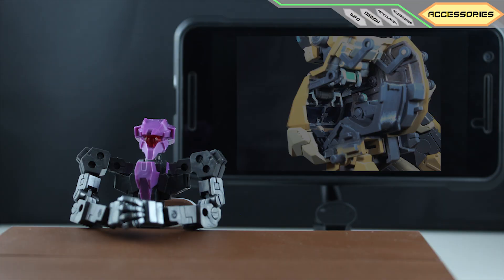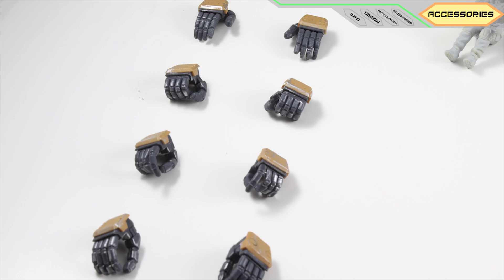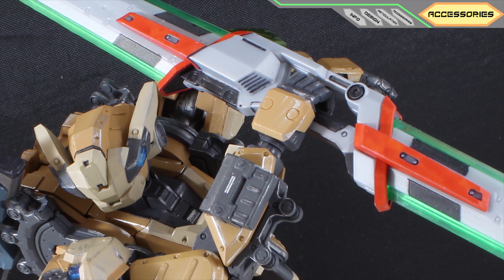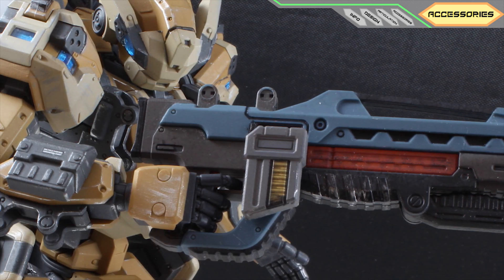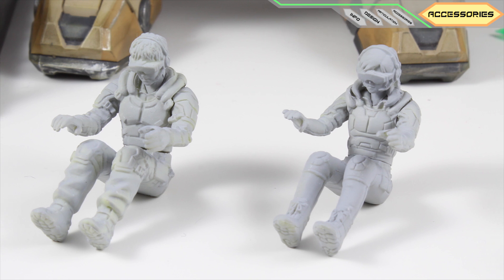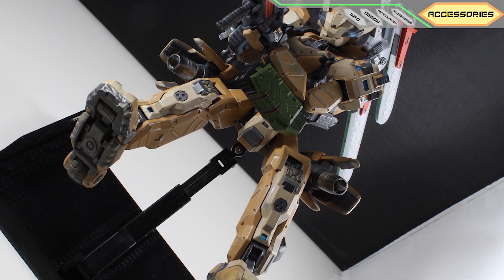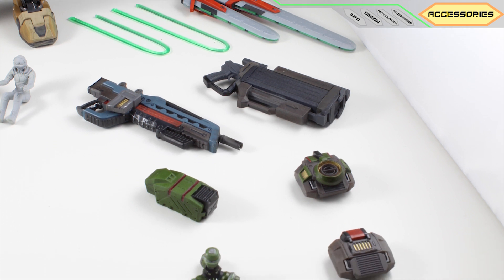Now let's move on to the accessories. Five pairs of hands: closed hands, open hands, grabbing hands, grenade grabbing hands, and trigger hands. Male and female pilots that I haven't finished painting. An action stand that's simulating the catapult in the game. And all these equipments.